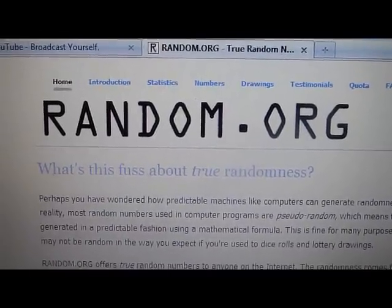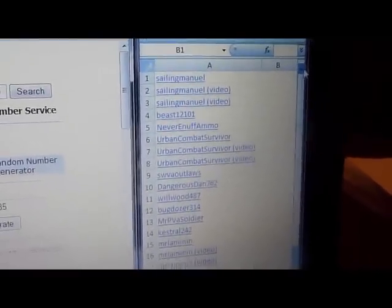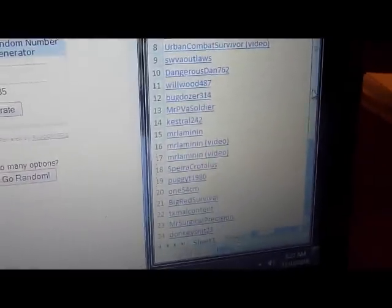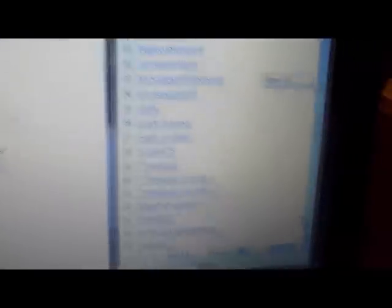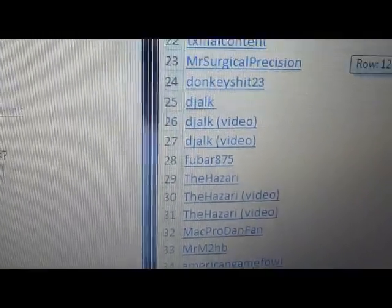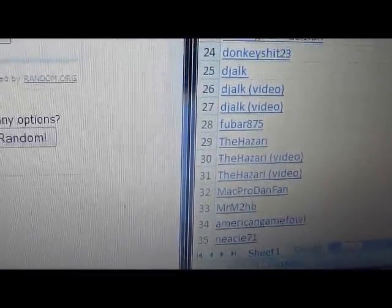Alright guys, time for the contest. I put all your names down on the list in Excel and we had 35 entries. As you can see, if you made a video, I put 3 on there. So everybody's on there and everybody knows what number they are.